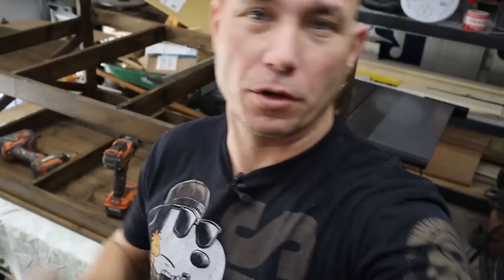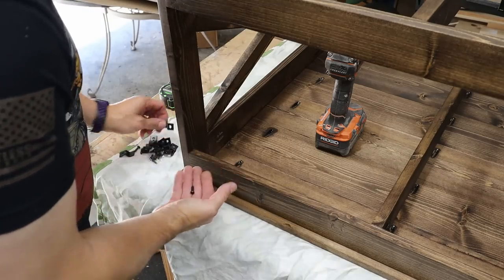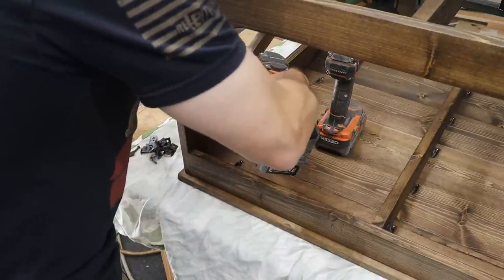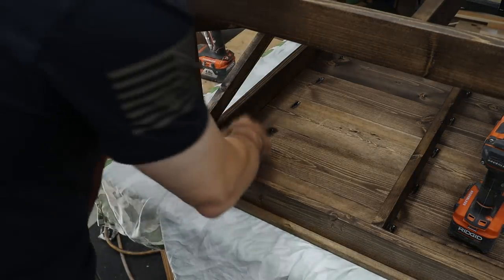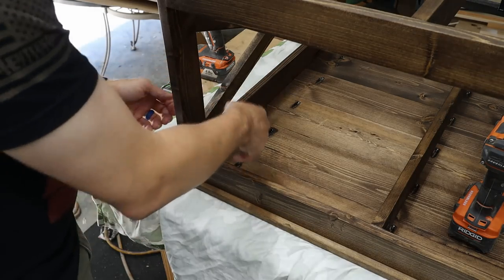We're going to install those tabletop fasteners — they install with just one screw. I'm going to pre-drill a hole so it doesn't split the wood; make sure you don't drill all the way through. I made sure my tabletop is squared up to the frame with equal distance all the way around. The tabletop fasteners come with the hardware you need — you slide them in the slot and they're really simple. Just ease the screw in; there's no reason to overdrive them. They just need to be snug to hold the tabletop in place without stripping the wood.